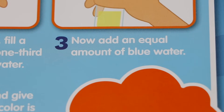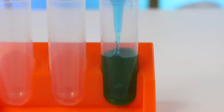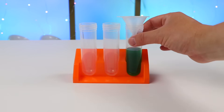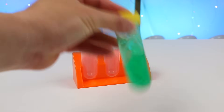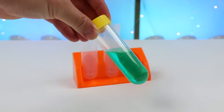Next, we have to add an equal amount of blue water. Now we have to tighten the lid and give it a shake! What color is the water now? Repeat with other combinations of two colors — yellow and red in one test tube, and blue and red in another. So yellow and blue mixed together makes the color green!